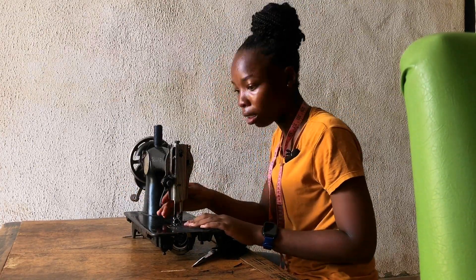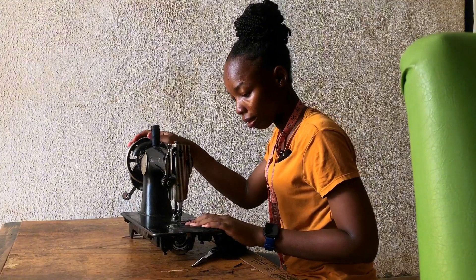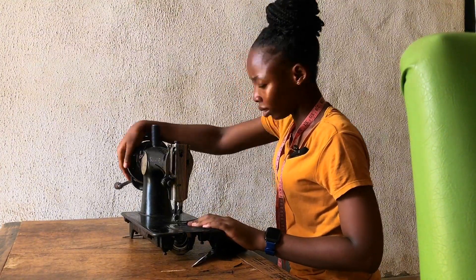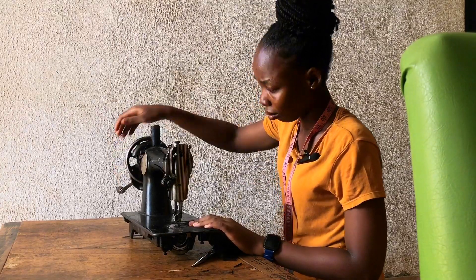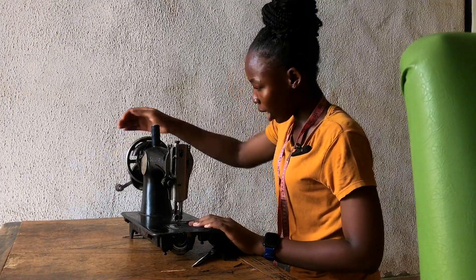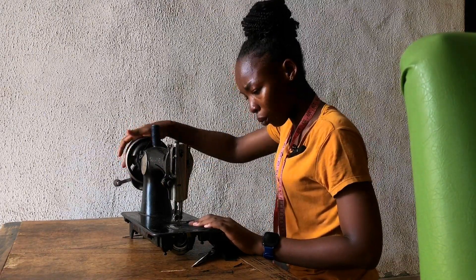Come on — what is wrong with you? What is wrong with this thing?